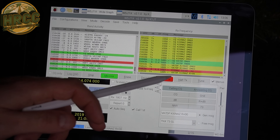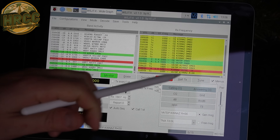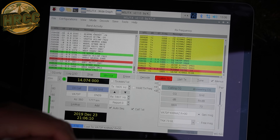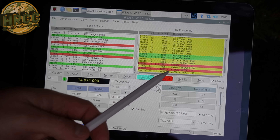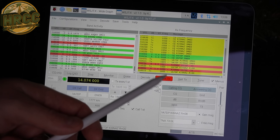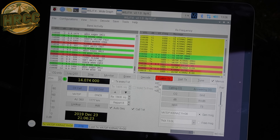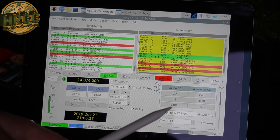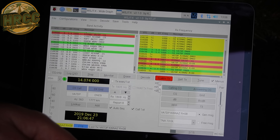By some crazy happenstance, the only station I can hear strongly is this Canadian station. He's got me at negative 24 on 7 watts. Let's see if he can pick me up — you've got to do all the heavy lifting here. Oh my god — now he's at plus 8, he might be pointing his beam towards me if he's got one. Summon more dark magic! I'll wave my little wand here. Oh no, he went back to calling CQ. Bummer.